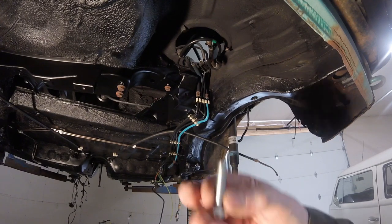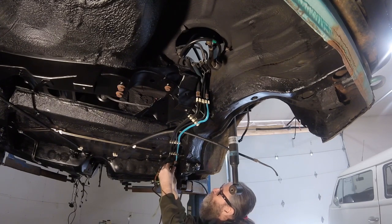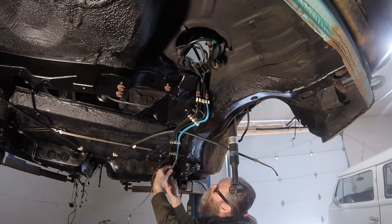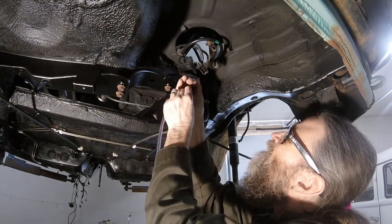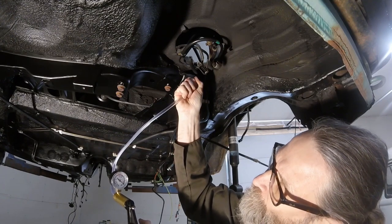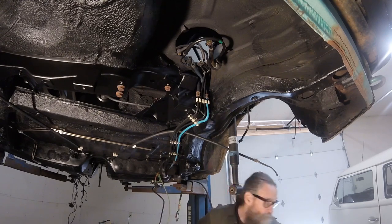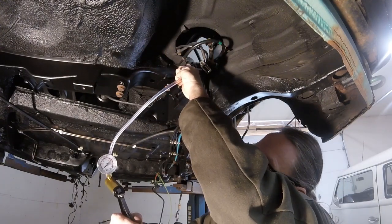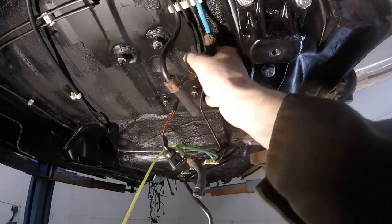See the blue fuel line? I used a bolt and a hose clamp to vacuum-test it. I slipped the clamp over the outside of the rubber hose and shoved the bolt into the inside of the hose to plug it, then tightened the clamp to ensure an airtight seal. I connected my vacuum pump to the other end and discovered that the hose quickly lost suction, indicating a leak. I repeated this process with the black fuel line and got the same result. Looks like these rusty connectors are to blame.